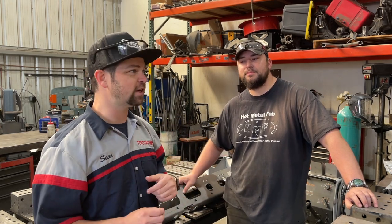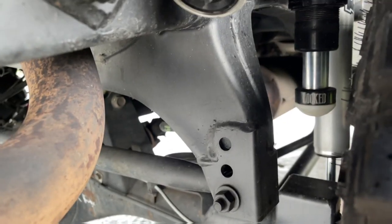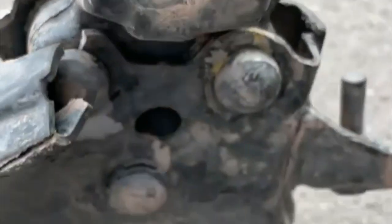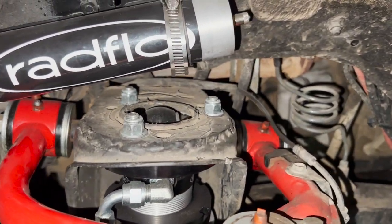Hot Metal Fab has put together a couple of these I'm Keith bumpers, so they're very knowledgeable on how these things fit together. I'm Keith makes a lot of awesome goodies for Toyotas, especially third-gen 4Runners. He's got the ever-popular Panhard Correction Kit — if you have a lifted third-gen 4Runner and don't have one, you're missing out. He also has lower control arm gussets, a strut tower top reinforcement kit for those who bomb through the desert, and a bunch of goodies for fourth and fifth gen 4Runners, some Land Cruisers, and other Toyotas.